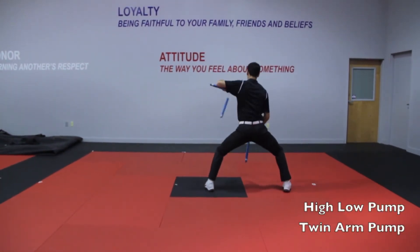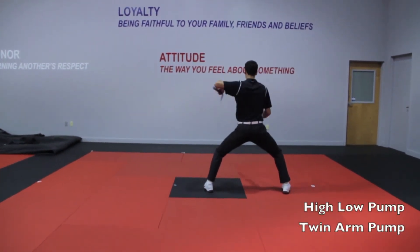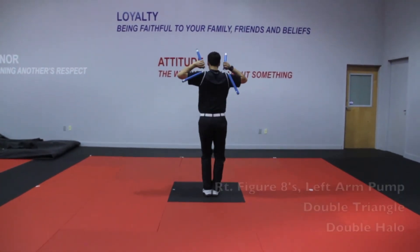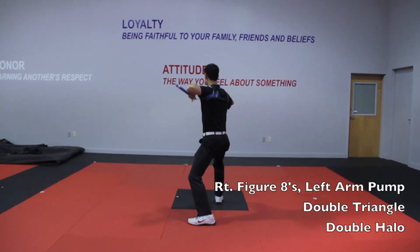High low pump six times. Twin arm pump. Arm pump forward figure eight.